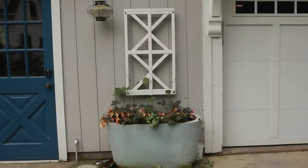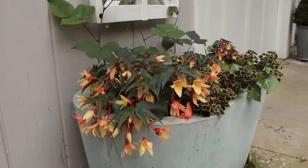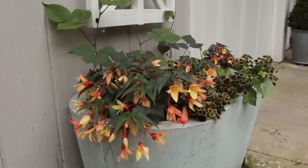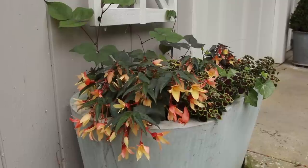Over here by the garage we've got the trough, and I always struggle with this container because I think it's in more sun than it really is. But I always want a vine because I'm hoping to get it growing over the pergola on the garage. I went simple this year — in the past I've done all sorts of white and silver themes here, but I thought I needed a little more color.